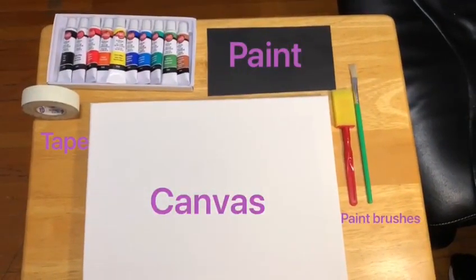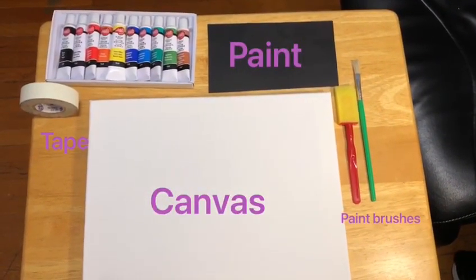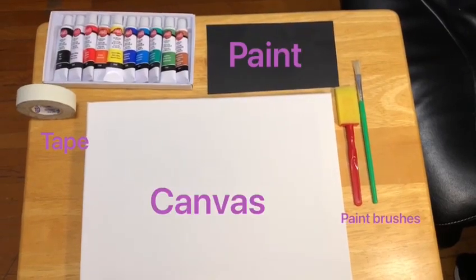Before we start the activity, we need to get these following materials: a canvas, paintbrushes, paint, and tape.